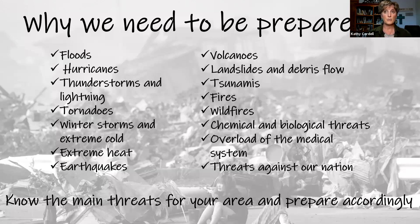We have things that happen in our homes all the time. People that have little kids know that things are going to happen on the spur of the moment. But we also have big things — natural disasters like floods and hurricanes, bad thunderstorms, lightning, tornadoes, winter storms and extreme cold — which in Wyoming that's one I need to be prepared for — extreme heat, earthquakes, volcanoes, landslides, tsunamis, fires, wildfires destroying entire communities, chemical and biological threats, overload of the medical system, and threats against our nation.